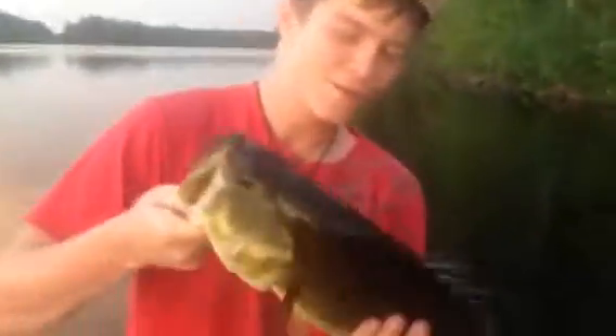Yeah! Woo! You got the cottage in the background. Yeah, buddy. That's a fat bass right off the dock. Woo!